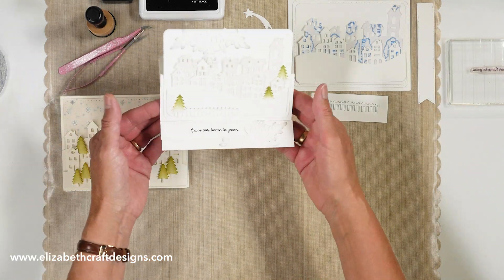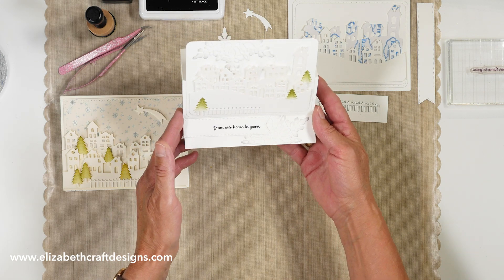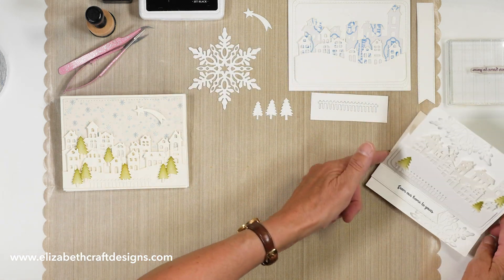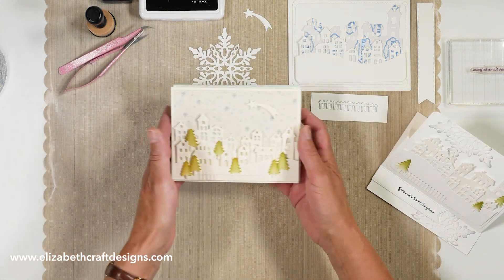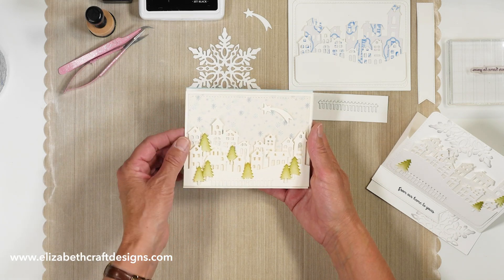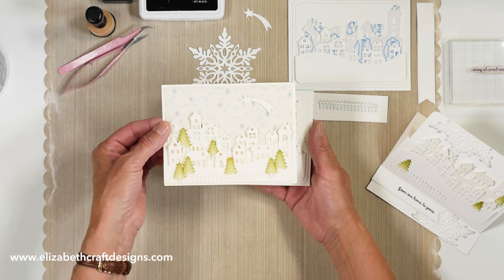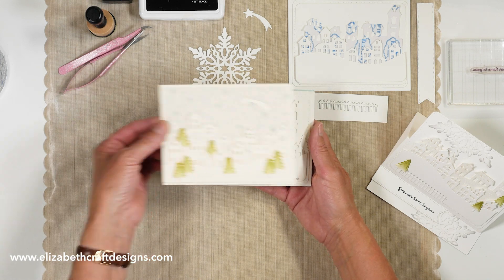So this is the card I'm going to create, but I want to show you a few other cards that Josette created already. This one you can actually find on the packaging. Josette used a cream cardstock here, used several trees, and made some dimension on there — really, really nice card.